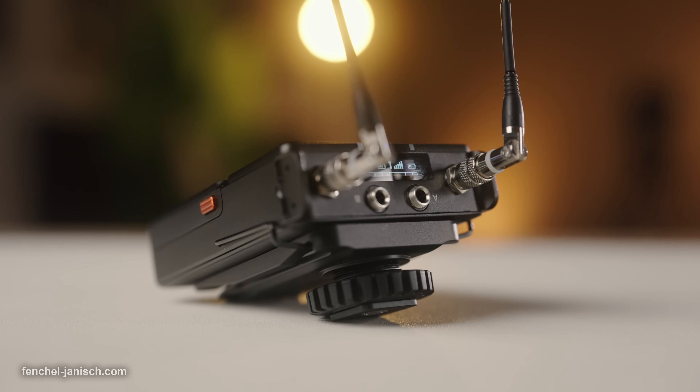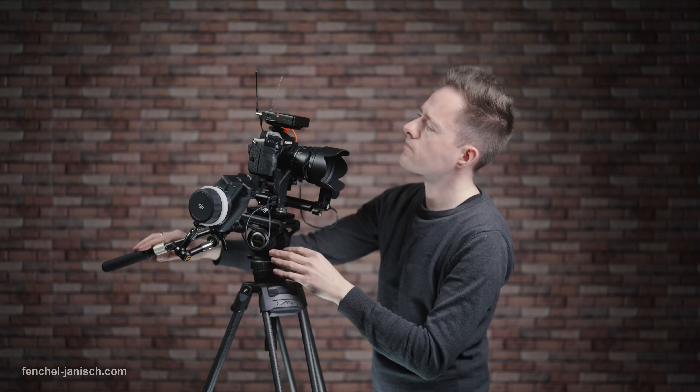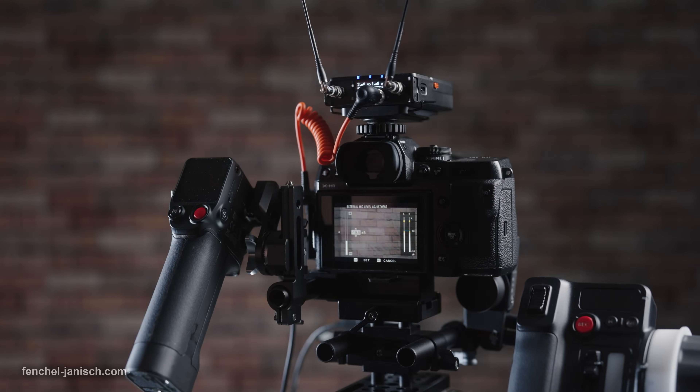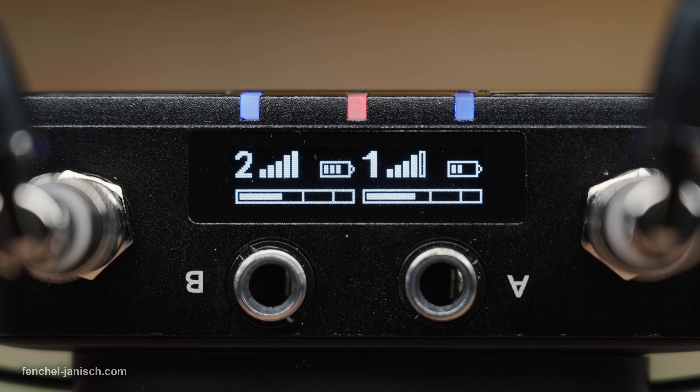To monitor connectivity, audio levels, and battery status while mounted on top of a camera or in a recorder setup, the TX also has a unique feature: a second screen placed between the antennas.